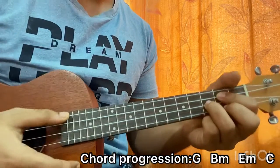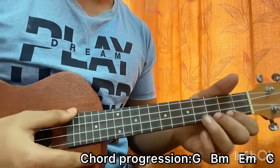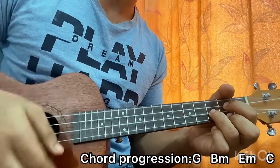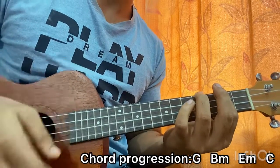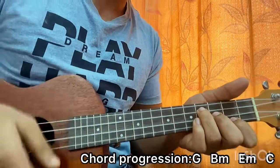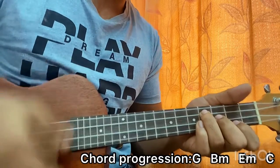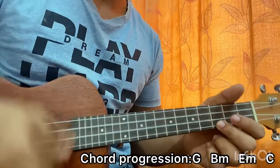Now we have G followed by B minor, A minor, C — that's the chord progression. So the full progression sounds beautiful.